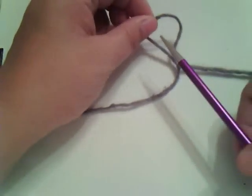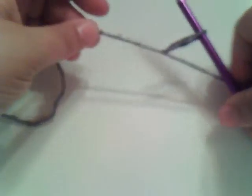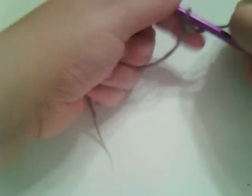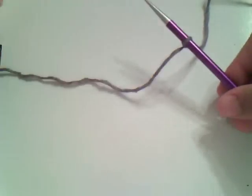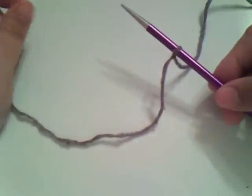Take your needle, put it in this loop, and you can pull the tail end or the end toward the working yarn — doesn't matter. You can pull either snug. You don't want it so snug that it doesn't move; it has to be able to move on your needle.